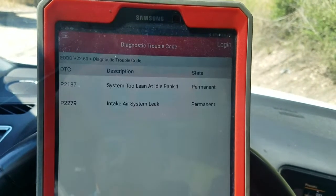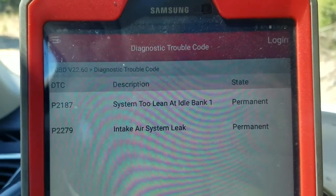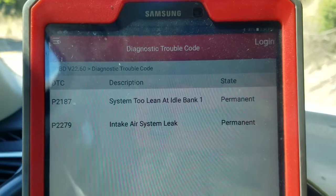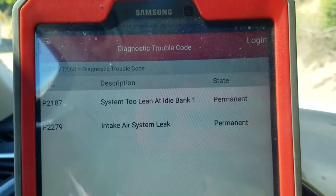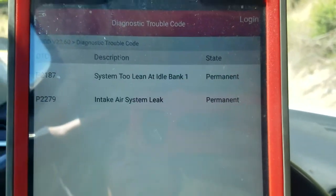It doesn't have Audi here, so I'm going to pick up a Volkswagen, and we can see P2187 - system too lean at idle, bank one - and P2179, also system too lean at idle, bank one.